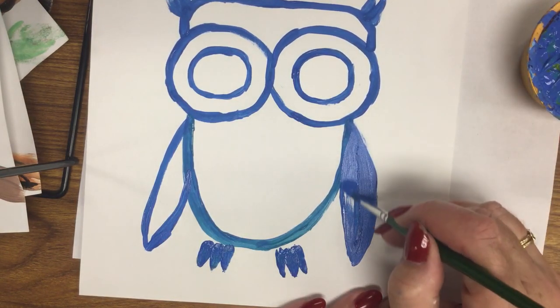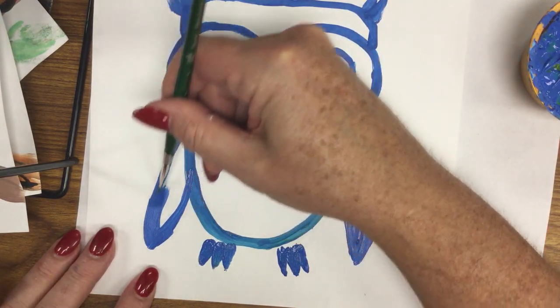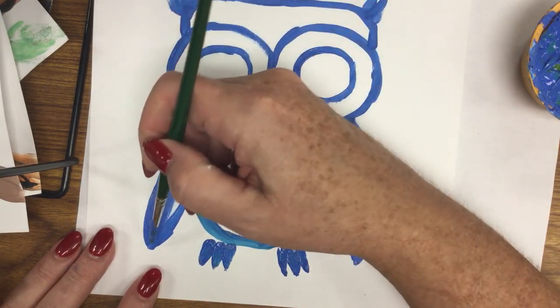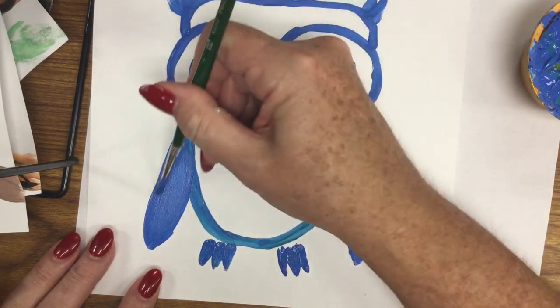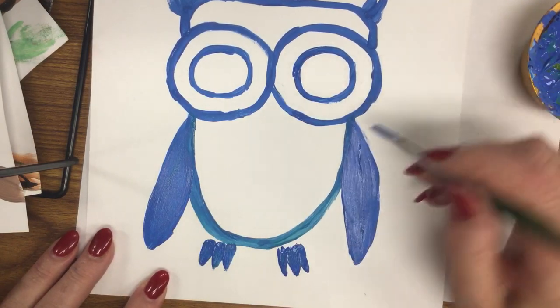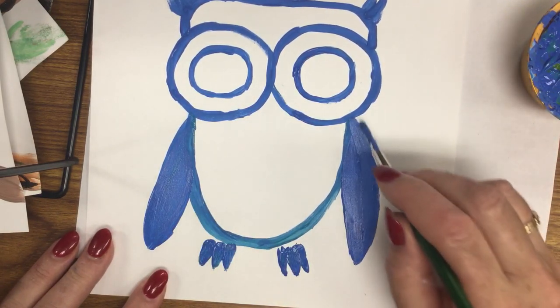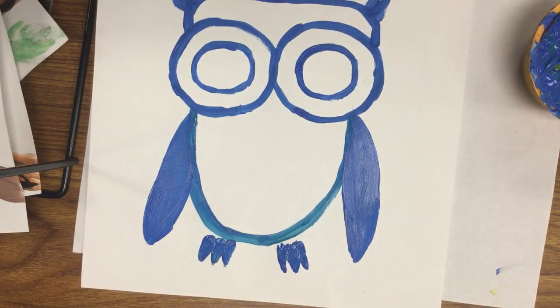Now we're going to fill in the wings with light strokes. I say to the kids it's like petting an animal — you do it in one direction, so you get nice, smooth paint and a smooth surface. You don't want any puddles. Nice and smooth.